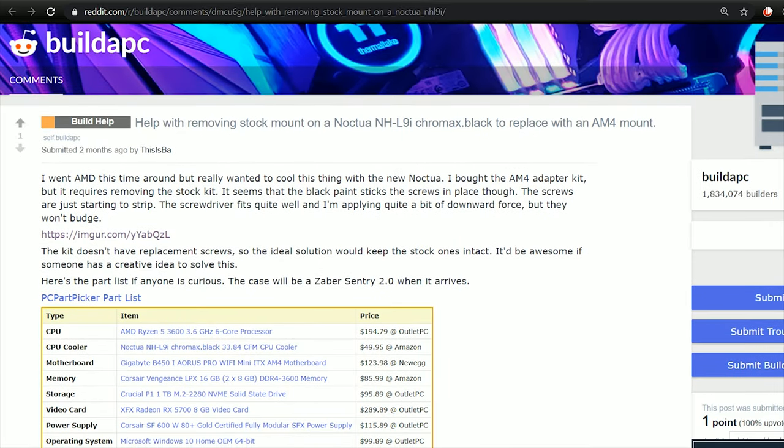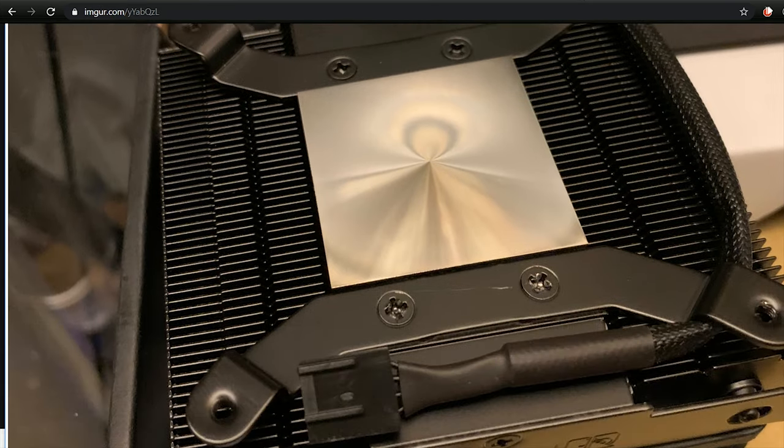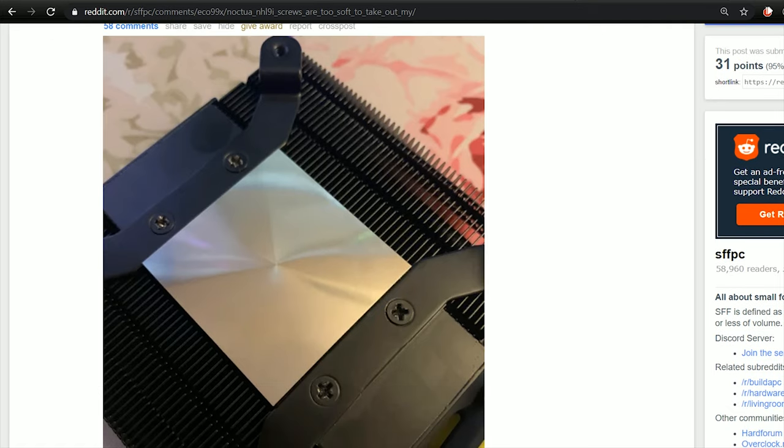From what I have read, Noctua is very irresponsible when it comes to helping us solve the problem, which is very surprising as they seem to be a nice company. They sent me the AM4 brackets for this cooler and my NHD9L cooler for free. So it's very annoying to see that they are blaming the customers for their obvious mistake.